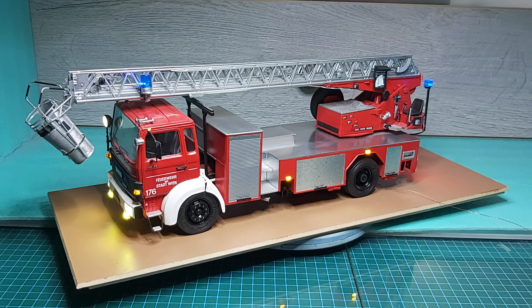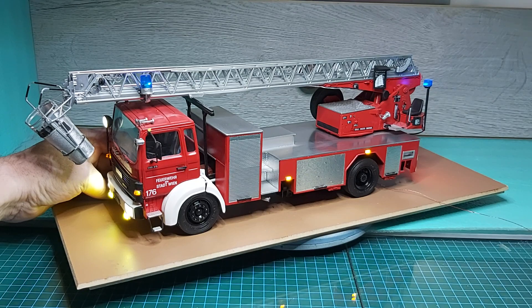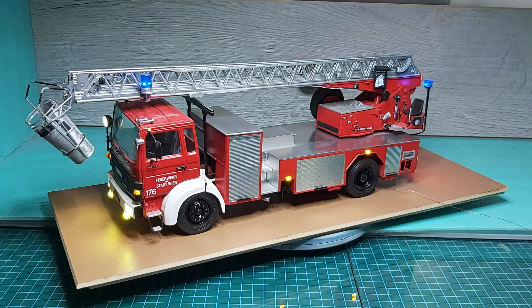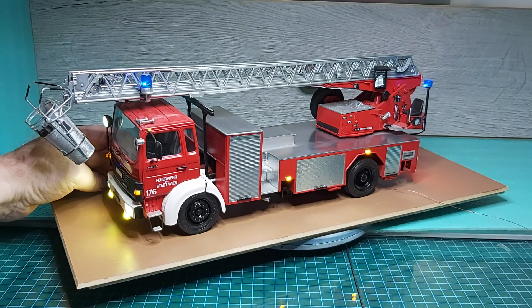So we'll turn it on, and then we'll turn our siren on. It's all working — turn it off, it's a bit annoying after a while.